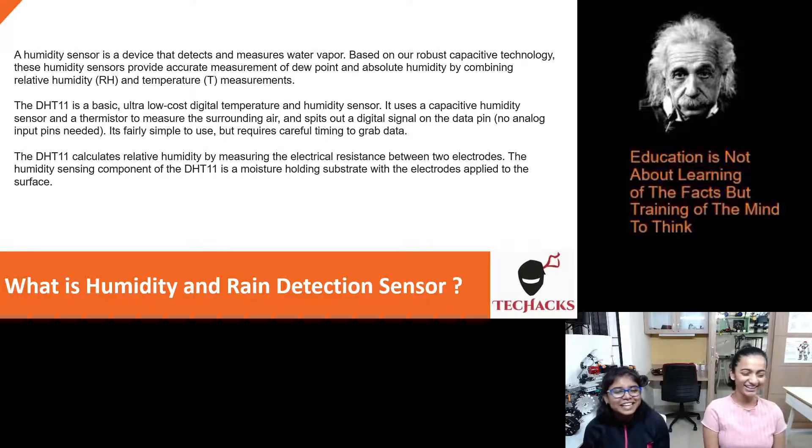The DHT11 calculates relative humidity by measuring the electrical resistance between two electrodes. The humidity sensing component of the DHT11 is a moisture-holding substrate with electrodes applied to the surface.